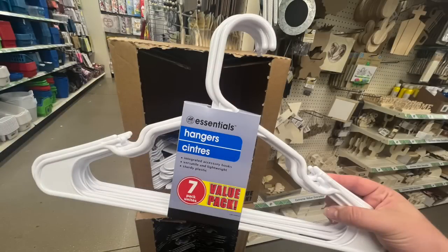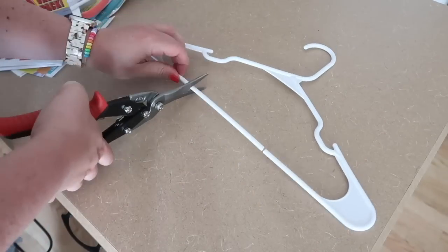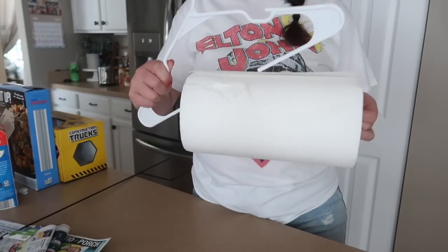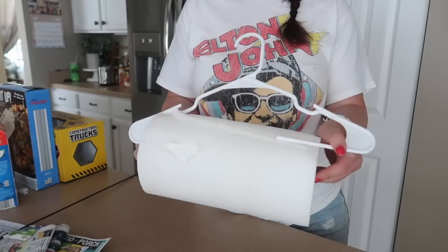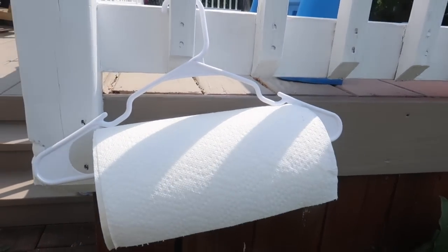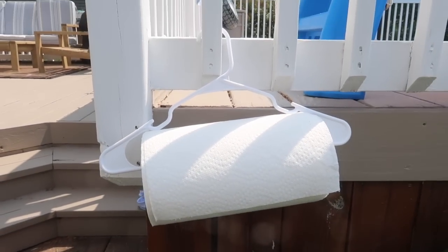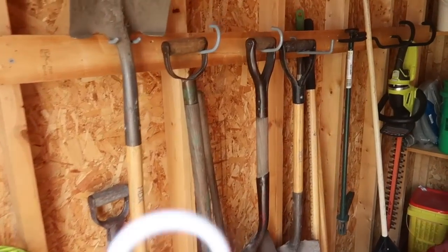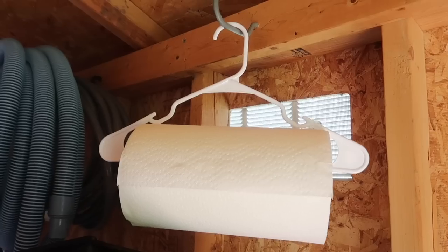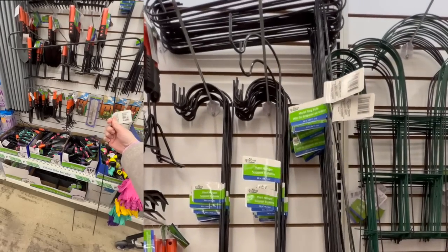For this next one, grab some hangers from Dollar Tree or your own closet. Using tin snips, cut a section out of the bottom of the hanger, then pop it on either side of a paper towel roll. This makes it easy to keep paper towels handy for so many use cases — great for a campfire, camping, or an RV. We really like it for our back shed: something gets greasy, you can easily grab paper towels without them falling off the table.